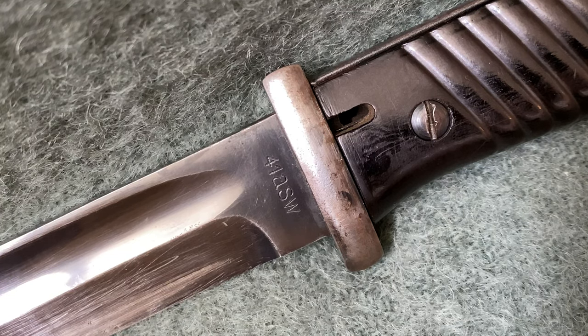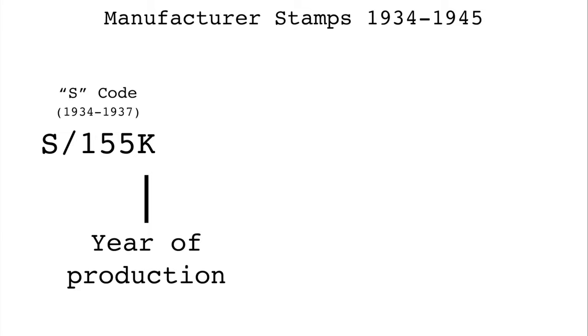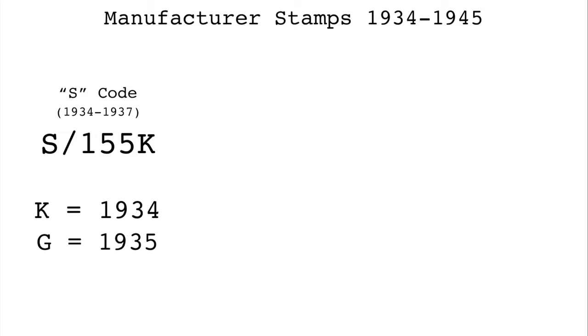Before we take an up-close look at my bayonet, I want to go over the changes to the ways manufacturers' markings were stamped over the years. When production first began in 1934, Germany was still trying to hide their rearmament from the rest of the world. Instead of stamping the name of the firm, they used what is called an S code. The S represented that the item was a small arm, and the three numbers after represented a specific manufacturer, assigned at random to every producer of the bayonets. Instead of having a year marking on the bayonet, a letter followed the S code and represented the year. This was done for only two years, with K representing 1934 and G 1935.